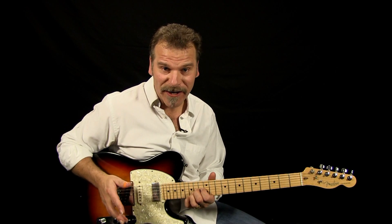Now if you really want to make this lick sound like a steel, you can add another finger here and do triple stops. This is a really cool lick, by the way.